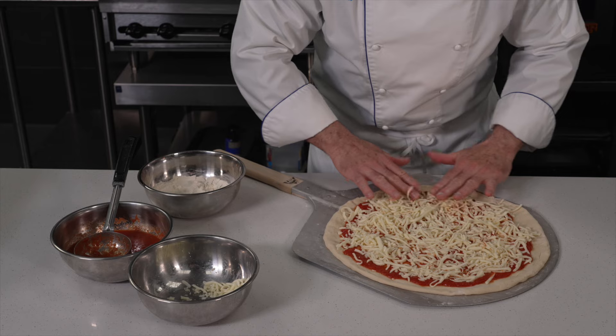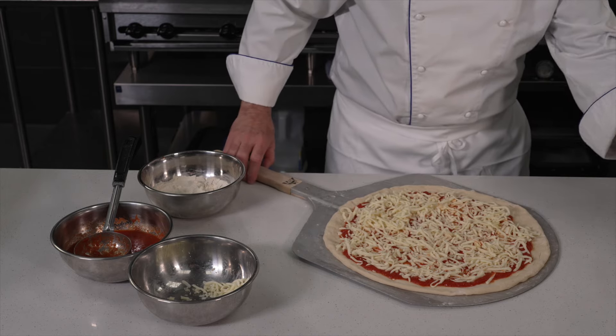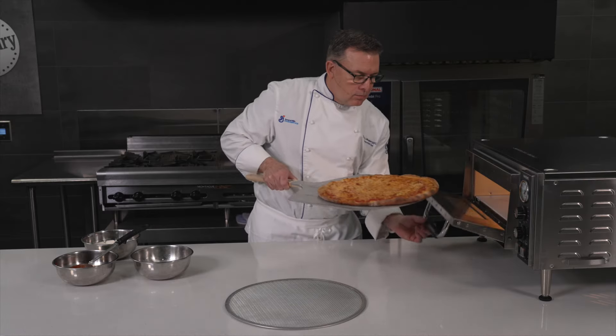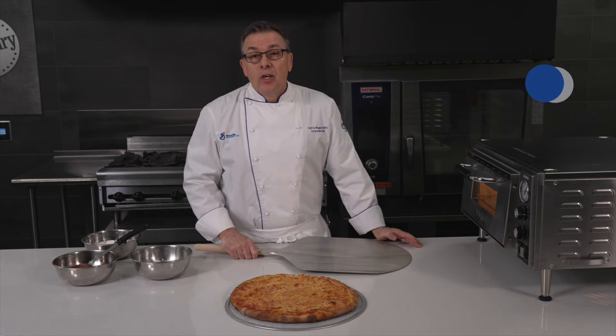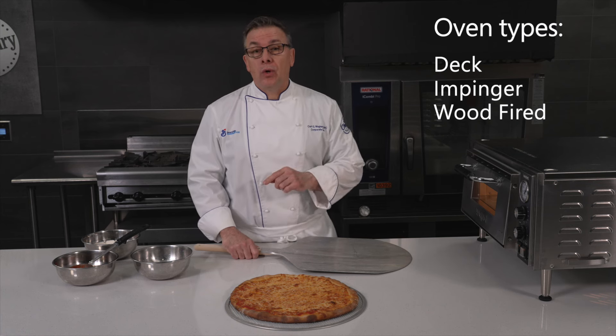The dough ball is highly compatible with most oven types. We did rigorous testing to ensure performance and enable efficiency. We recommend a deck, impinger, or wood fire oven due to the New York style design.